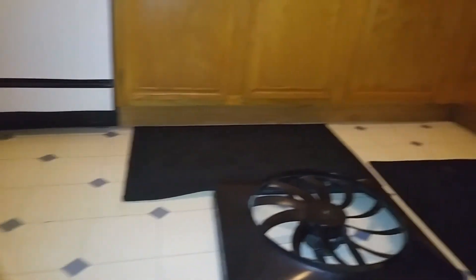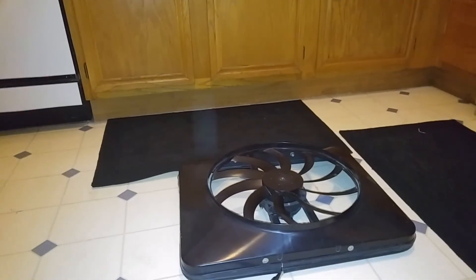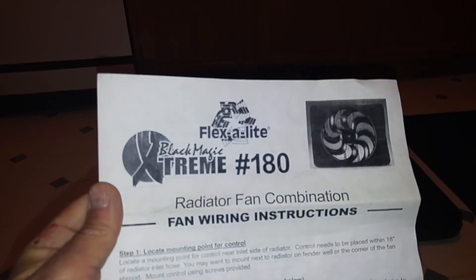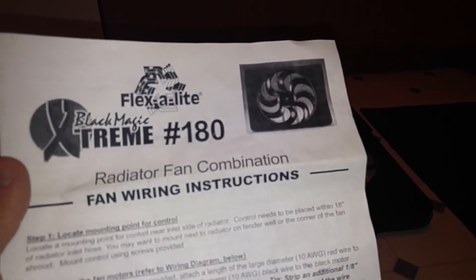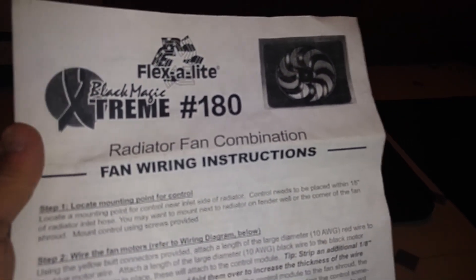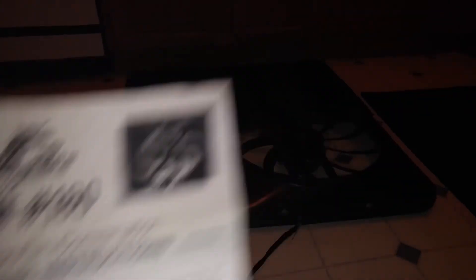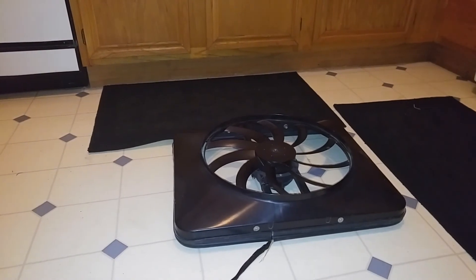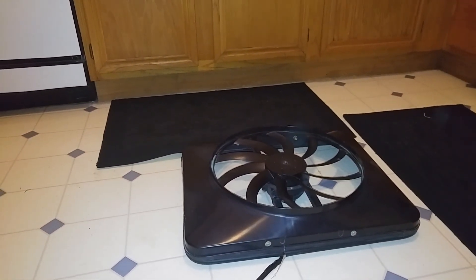If any of you are having problems with a cooling issue and you're looking for a solution — not a quick solution, because there's no such thing as a quick solution — you might want to check out the Flexalite Black Magic Extreme 180. I would highly recommend it. Check out the specs — like I said, supposed to be at top RPM around 3300 CFM. Check out my other videos, you'll see my Jeep. Hope to see you soon, bye bye.